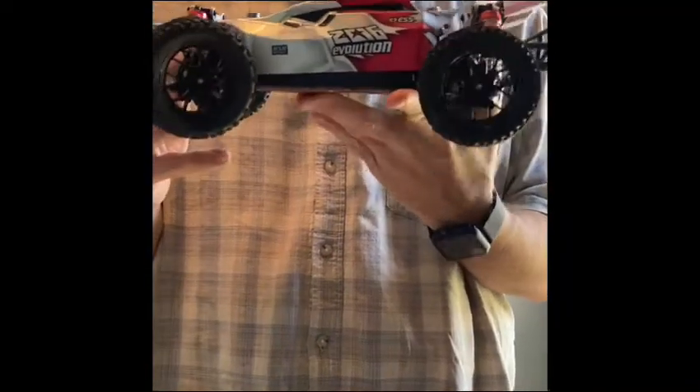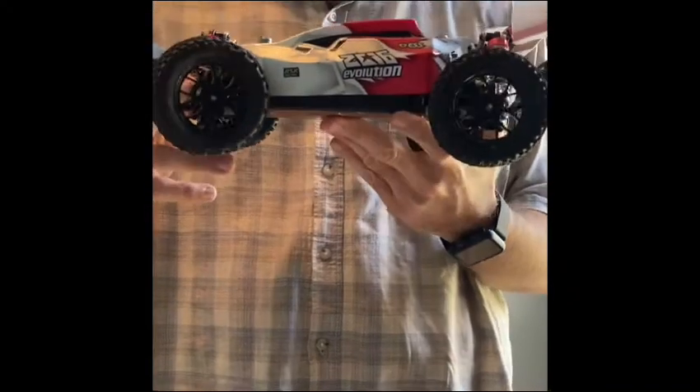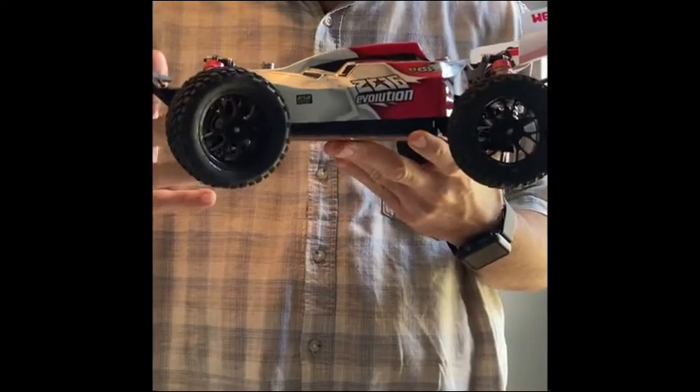Good afternoon YouTube. So today we've got the WL Toys 14401. I'm just going to look at some mods that I've made since I've had the car. I've had it for a little while.